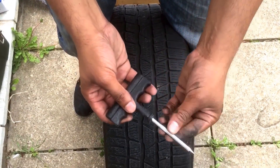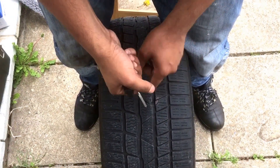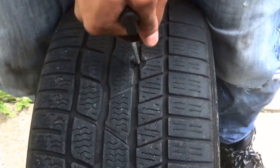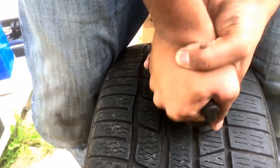What we want to do is insert it into the hole and pull it in and out to make it smooth. Alright, this could be tough — very tough. On this occasion it's not too bad, I just want to smooth it out.